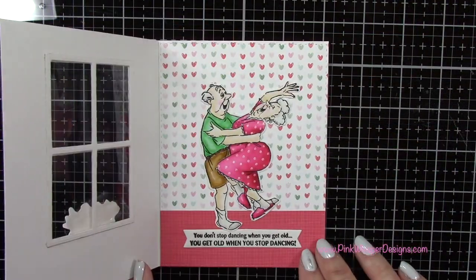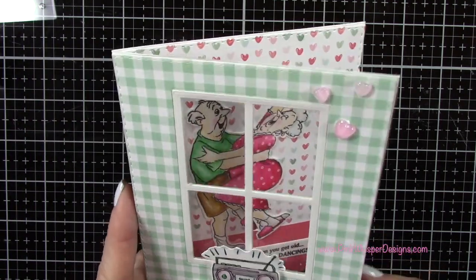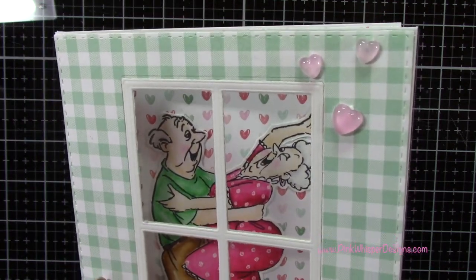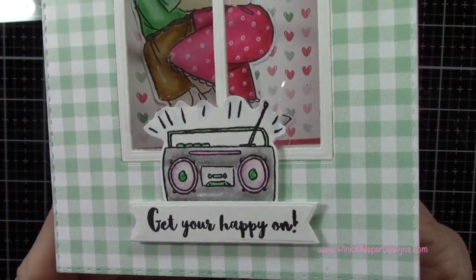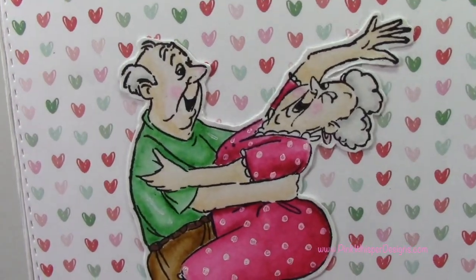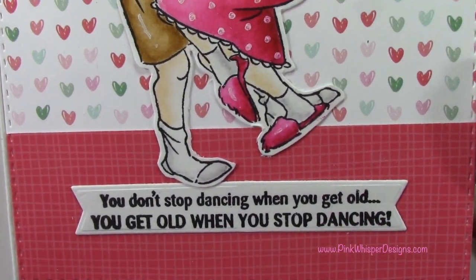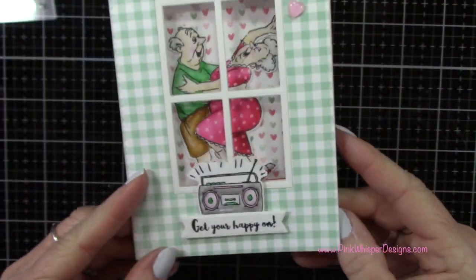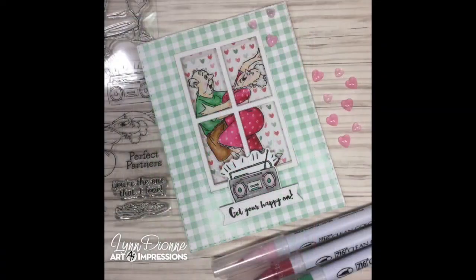So let's take a look at the finished card — and again these little couples are so cute. Don't forget to check out a few videos that I've linked down below. If you enjoyed today's video please hit the like button and subscribe, and don't forget to hit that notification bell so you don't miss a single video. As always, thank you so much for joining me today — I really do appreciate it. I hope you all have a great day. Take care, bye bye.